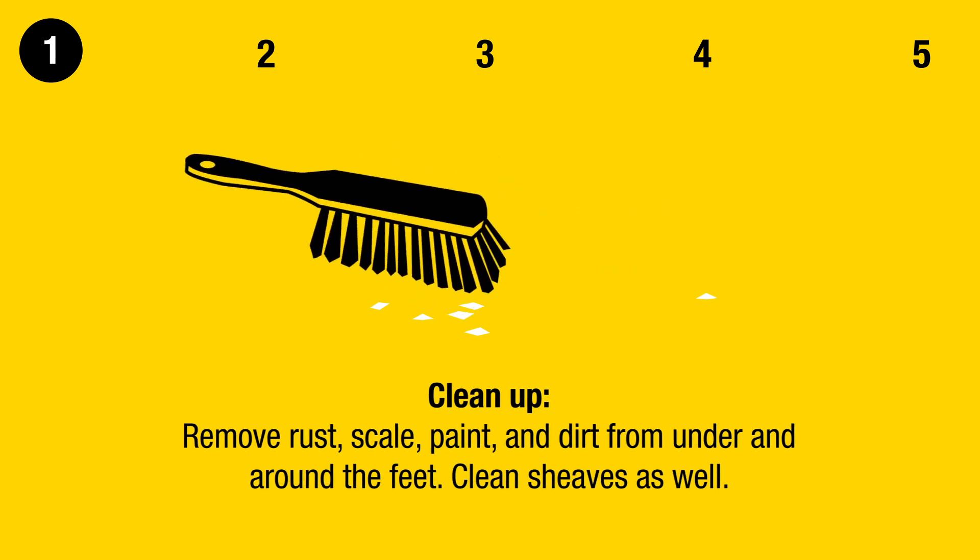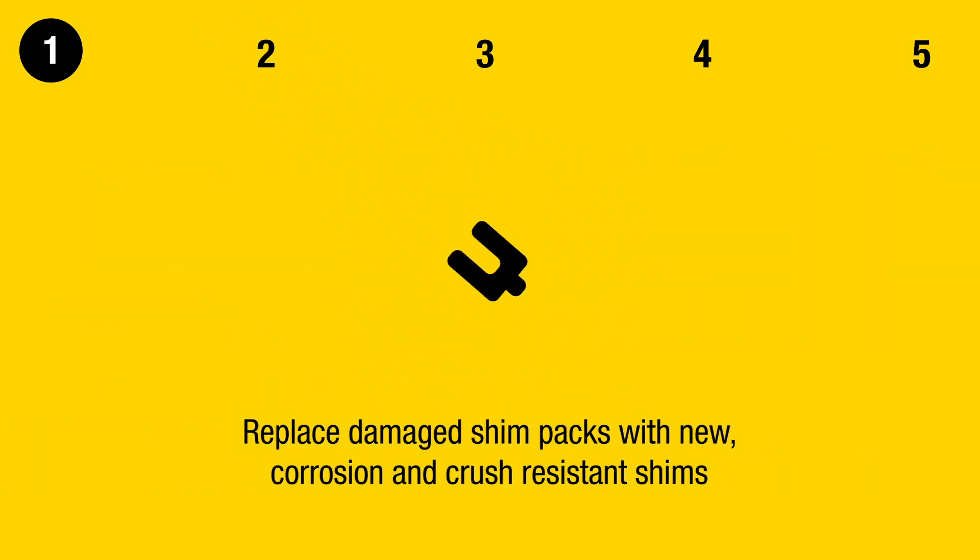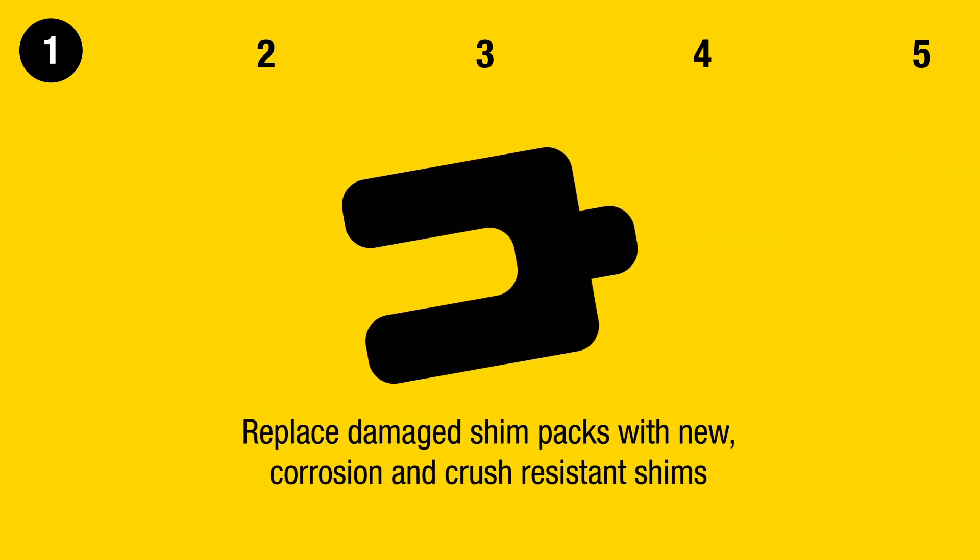Clean up — remove rust, scale, paint, and dirt from under and around the feet. Clean sheaves as well. Replace damaged shim packs with new corrosion- and crush-resistant shims.